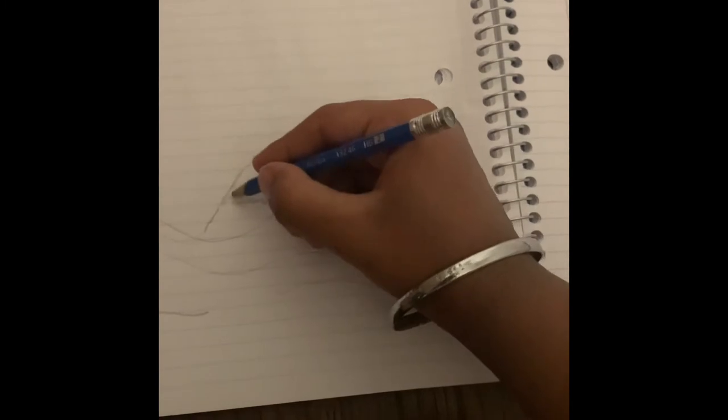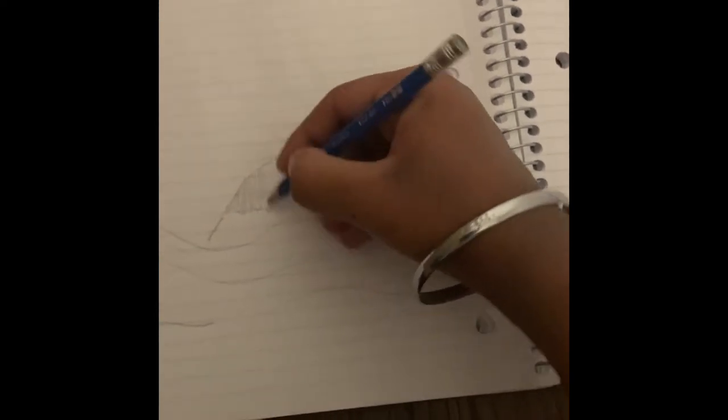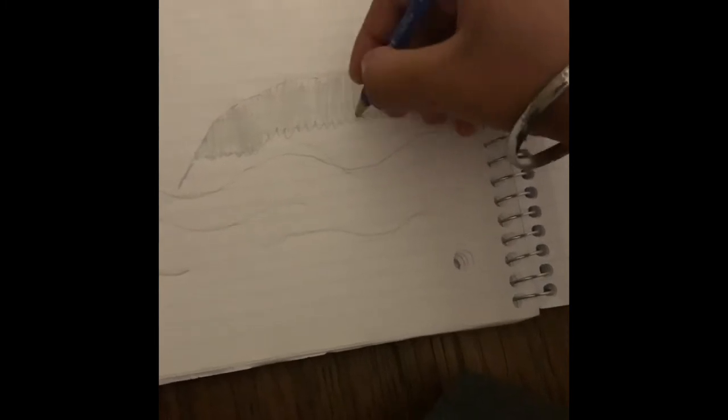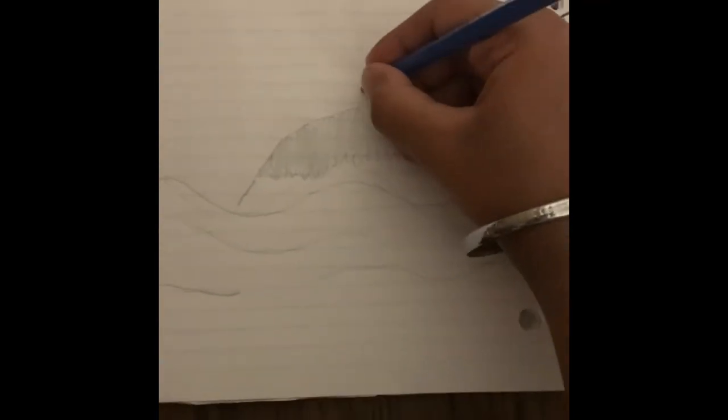Then we're just going to make a few zigzaggy lines over here to represent the grass - sorry, speech error there, I need speech therapy. So now we're going to shade in the grass. Remember to shade in the upper part so people know it's grass, and you're just going to keep shading, shading, shading. There we go.